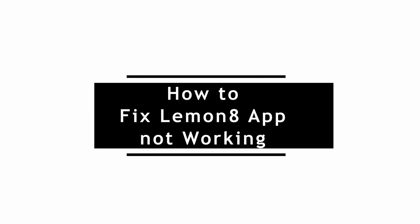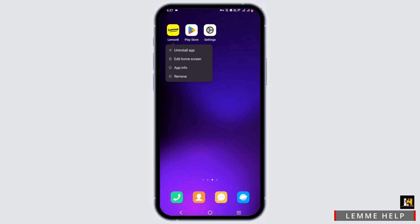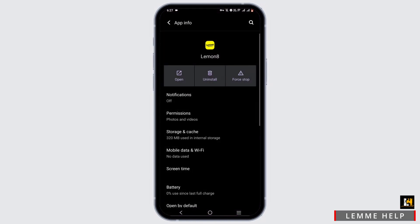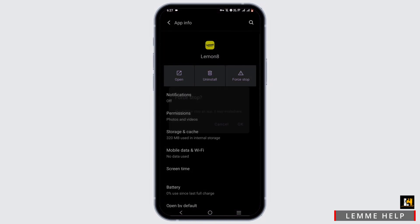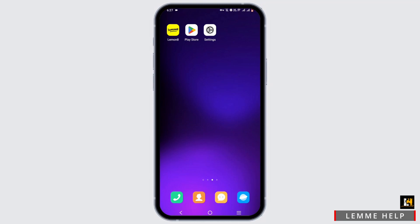How to fix the LemonAid app not working. Welcome back to the channel. If your application is not working, simply press and hold on it and head to App Info. Tap on Force Stop and OK, then head to Storage and Cache and tap on Clear Cache. Once you are done from here, if this feature is not available for you, you can check out your phone settings.